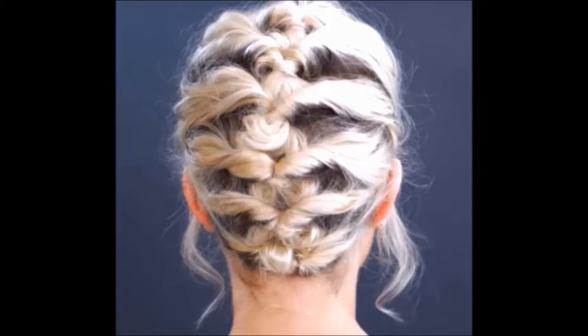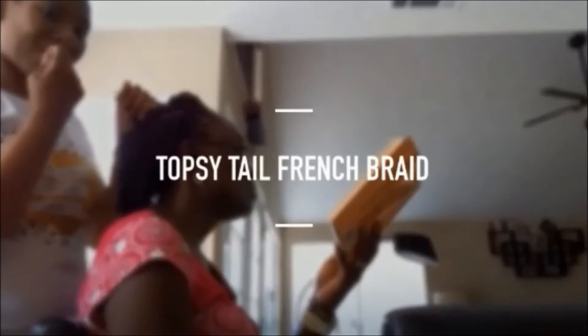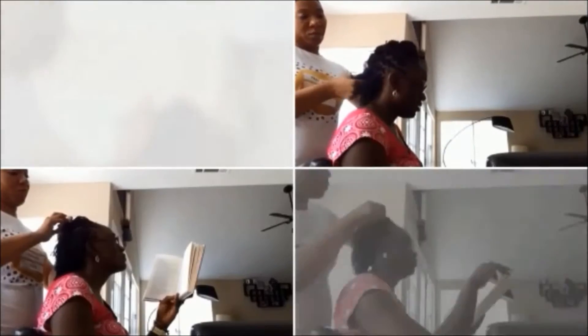Hey lovies, it's your girl JoJo and I'm back for another video. This one is another Sister Locks Can Do That Too and it's for short hair. This is a Topsy Tail French braid, it's really simple. So let's go ahead and get started.